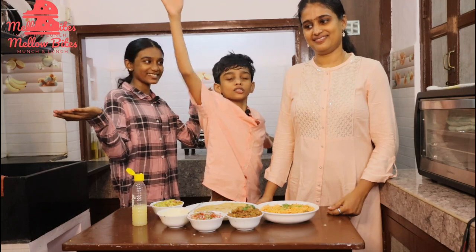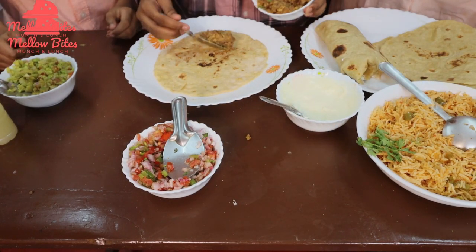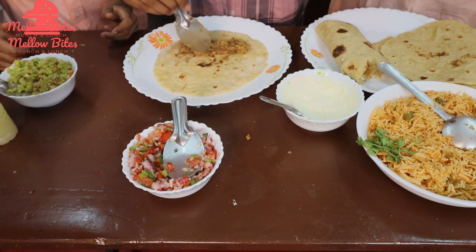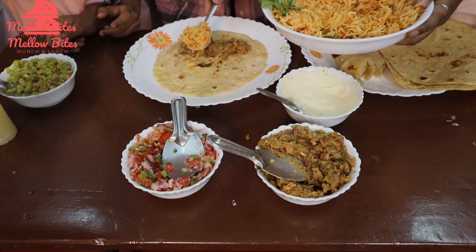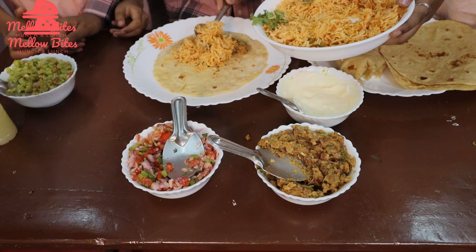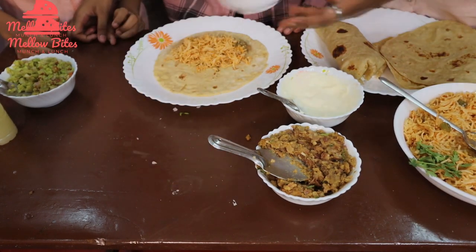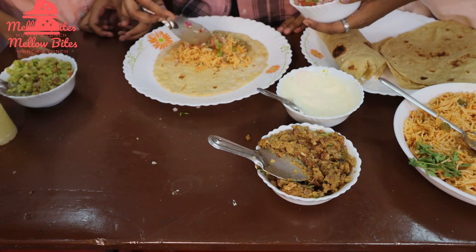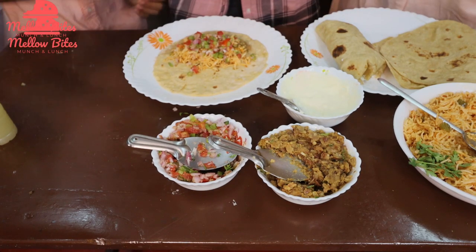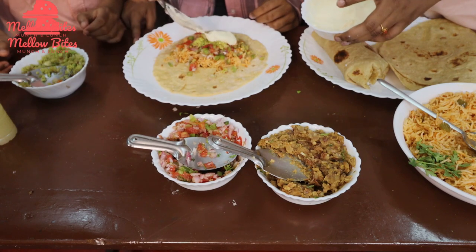Now let's assemble our delicious burritos. Start with some refried beans — they taste and look just like minced meat and are rich with protein. Add some Mexican rice, which tastes like tomato rice but with oregano and Mexican seasoning giving it a different flavor. Add some salsa for a nice fresh crunch. Then add fresh guacamole for a light, fresh touch. Top it off with sour cream — spread it evenly so every bite has a little creaminess. You can also add cheese if you like.